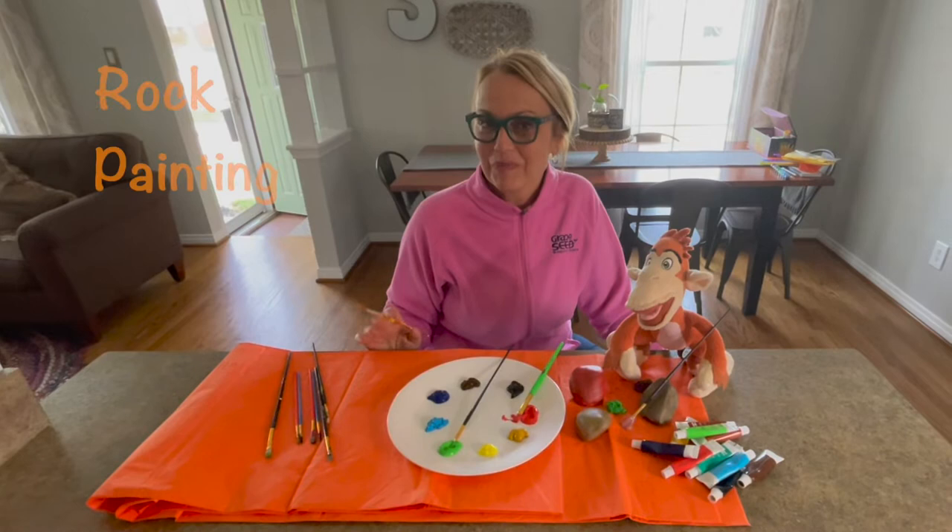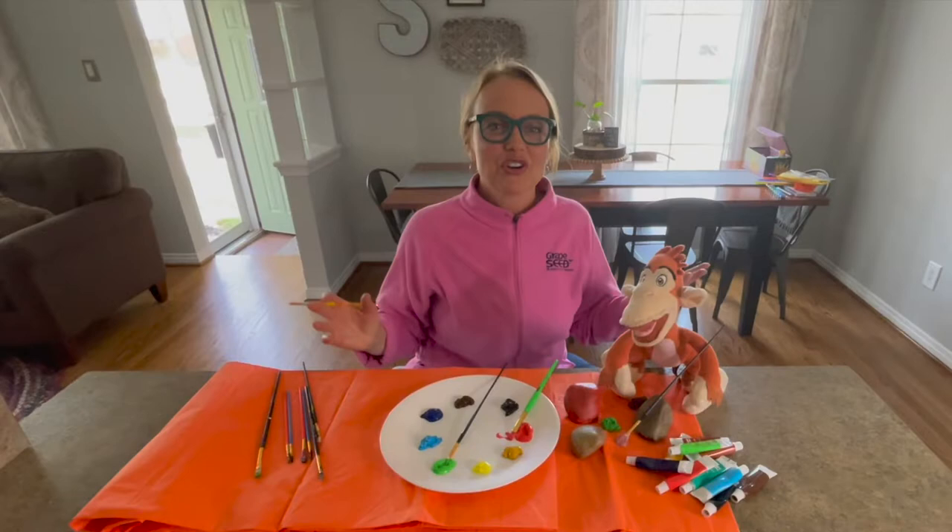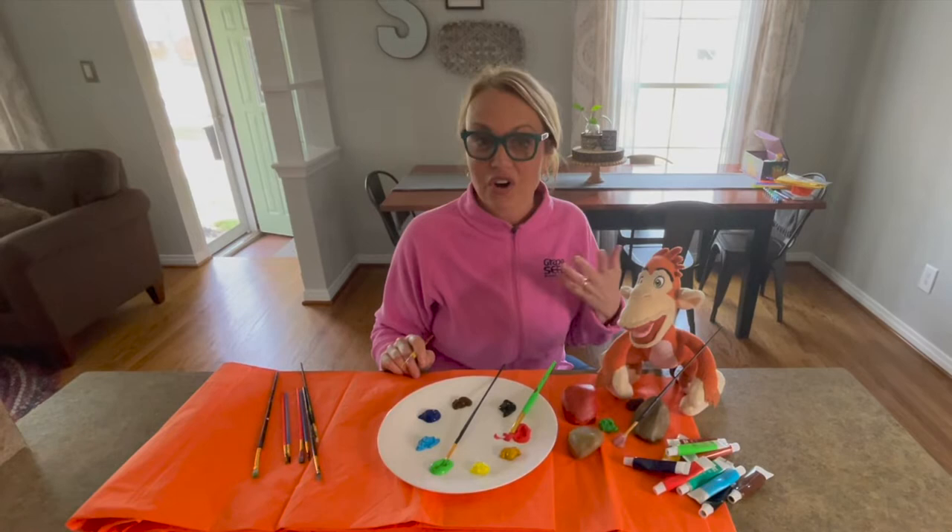Painting rocks to look like cute little critters, and so you'll want to generate conversation with your child as you do this activity. First, you'll talk about where you might go to collect rocks. Maybe you'll find some at the park, or in your own flower garden, or maybe you'll even pick some up from a craft shop.